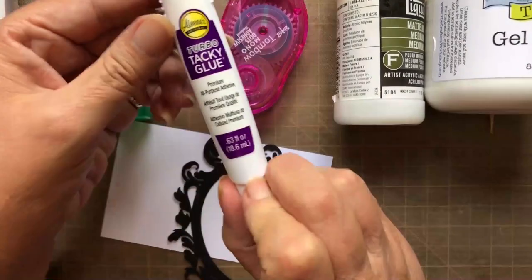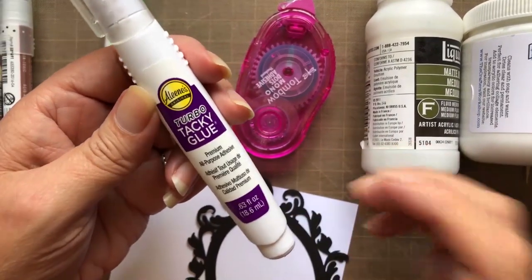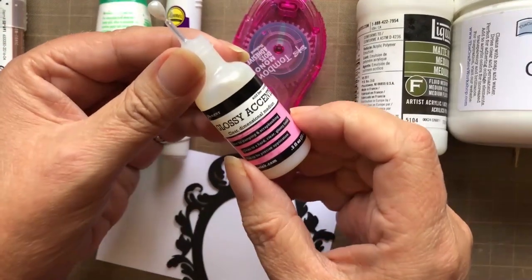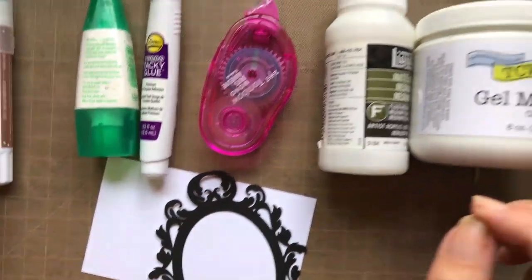I'm also a fan of Aileen's Super Tacky Glue. It's a supreme glue, dries very quick, very strong. Love it. Another of my must-haves is Glossy Accents from Ranger, really good for tacking heavier items together.